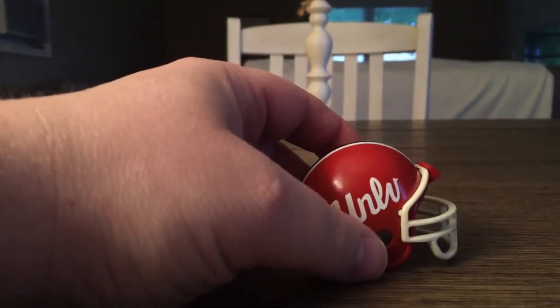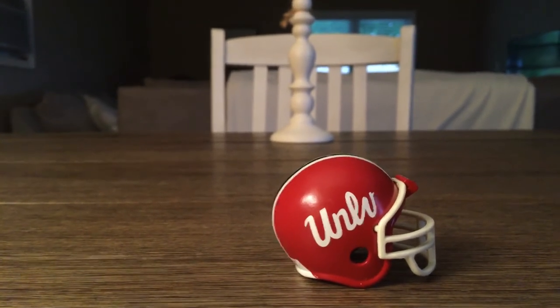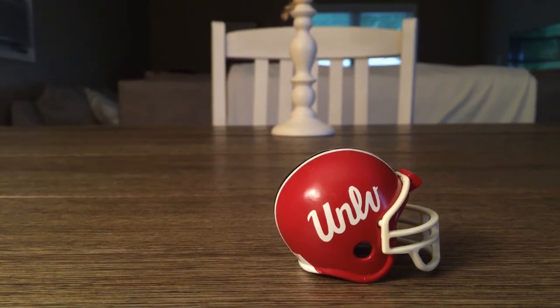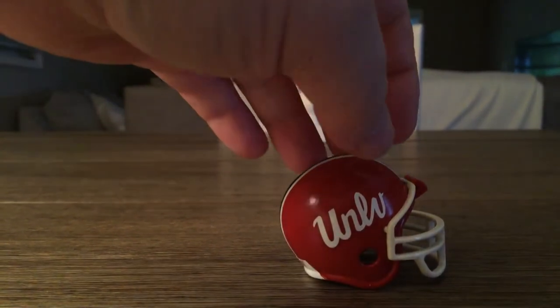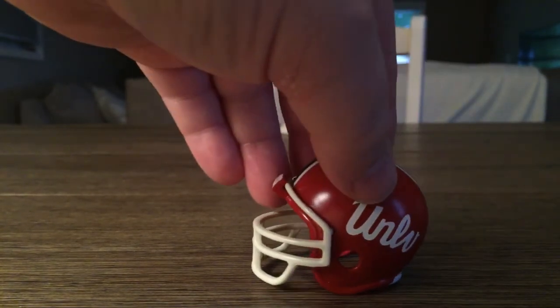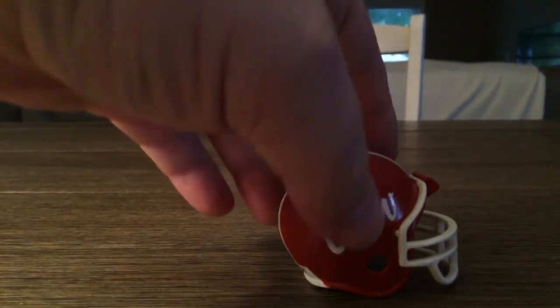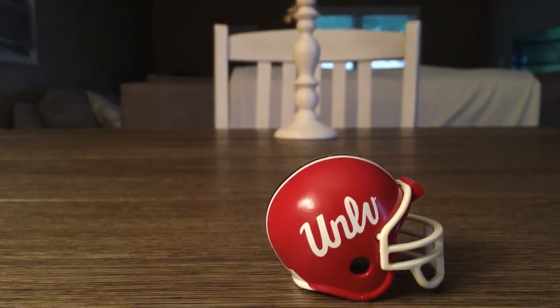Now we'll finish with the showstopper — this has launched into my top 10 of all my helmets. Look at that helmet, it's an absolutely beautiful work of art. I was told they wore this from '84 to '87. It's got black and white stripes down the middle, the Riddell sticker on the bottom, UNLV in cursive on the sides, and a robust face mask. It's red with a beautiful finish — just a stunning helmet, everything you want in a UNLV helmet.